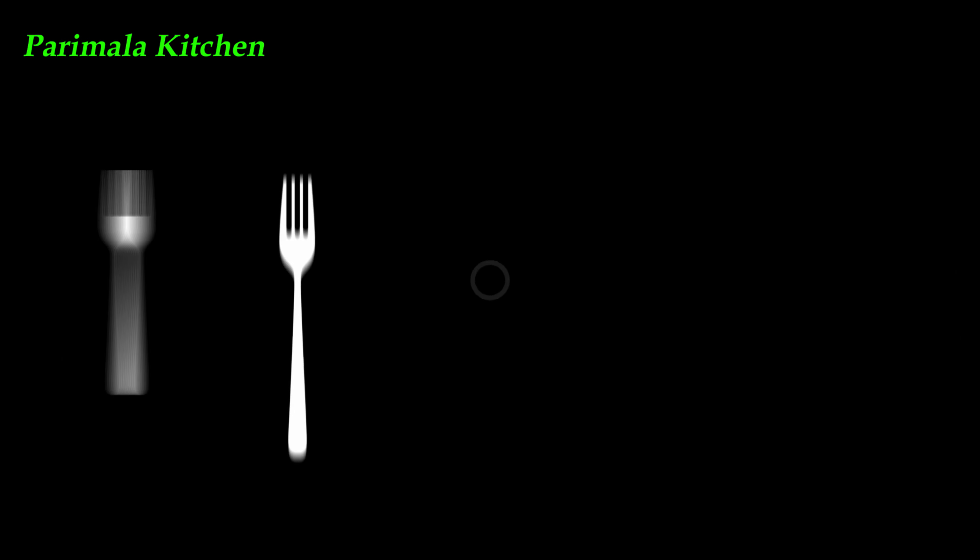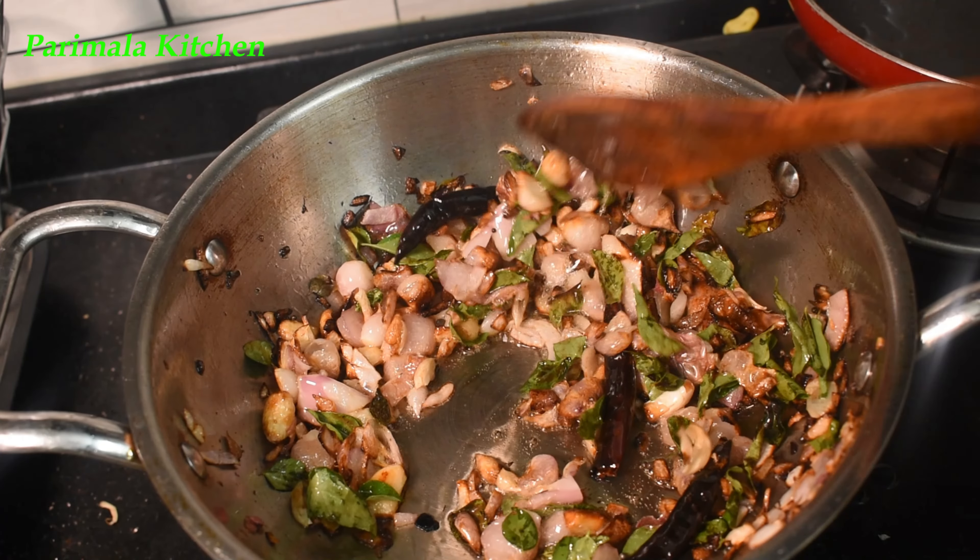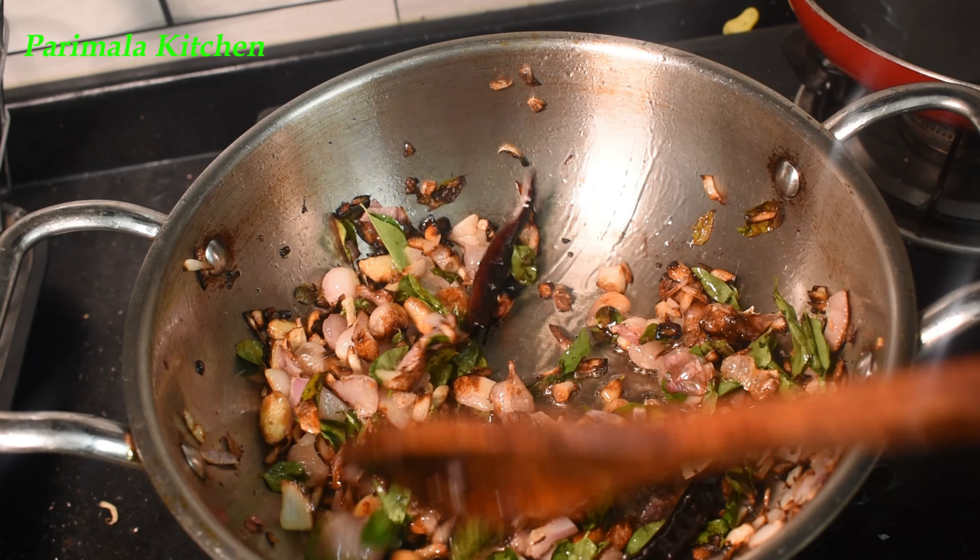Hello Friends! Welcome to Parimala Kitchen. We are talking about Priya. In our kitchen, we will make a soup.